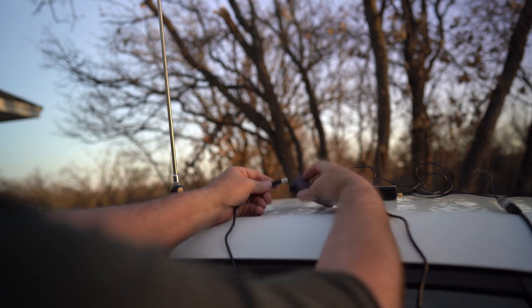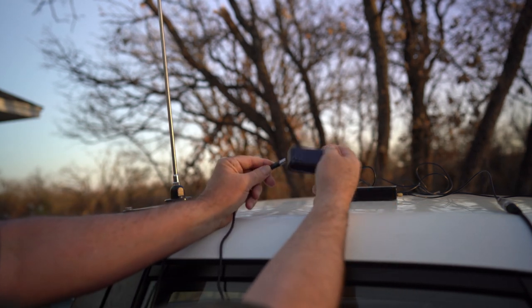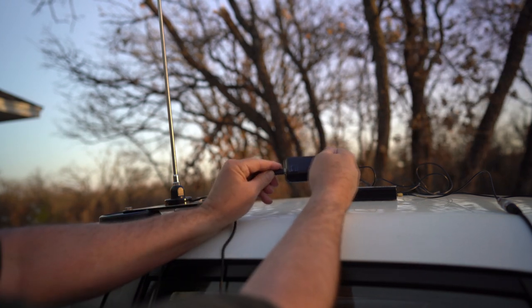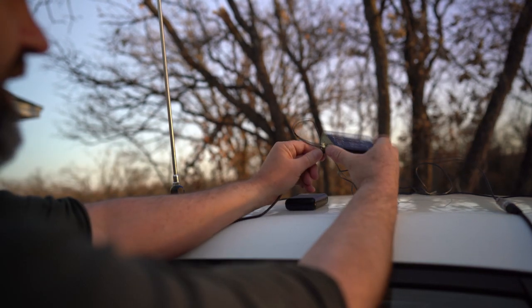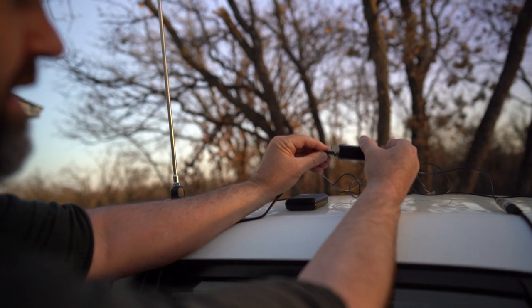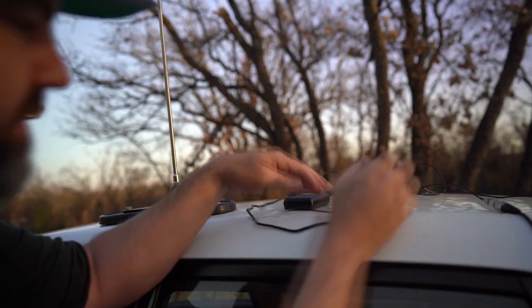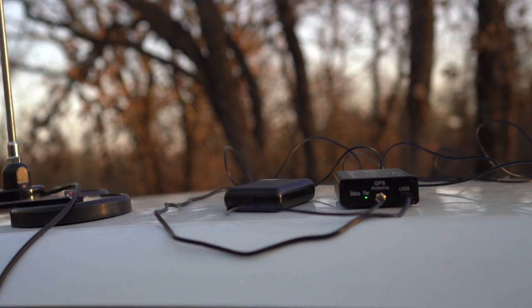Now I just need to provide power. This is just a little power device — it's a rechargeable battery with two USBs. If I provide power to that transmitter it should just start transmitting, and I haven't fired this up in a long time. We get the little status light and we'll wait about 10 minutes and go see if we're getting a signal.